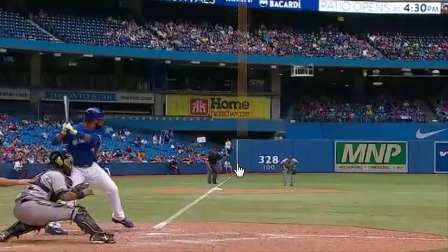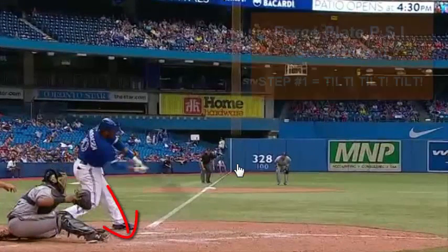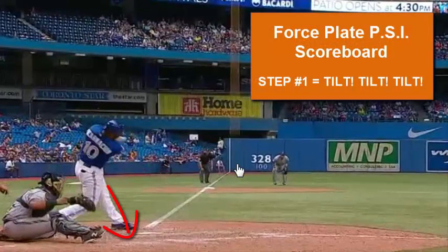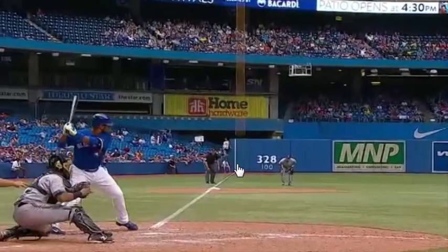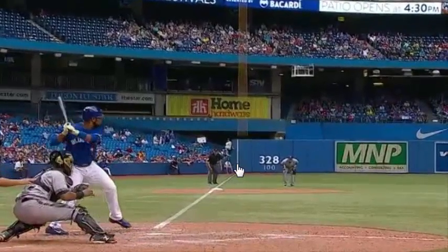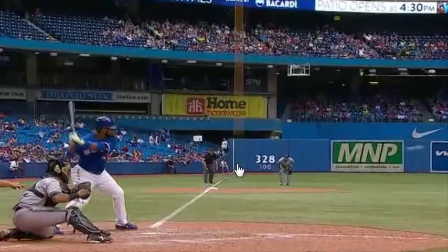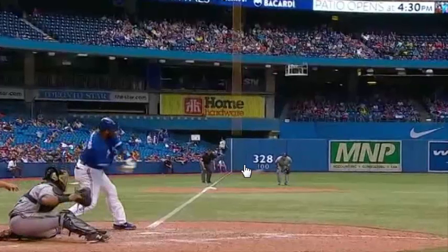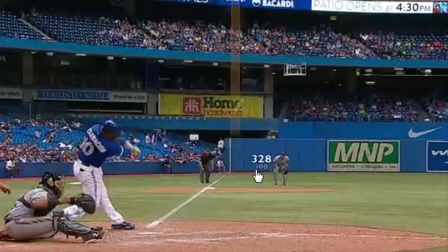If that force plate were under his foot measuring PSI, you'd see a huge number pop up on the screen as he pushes into the ground and the ground pushes back. A lot of sit-back hitters are going to have a hard time with this because they generally move forward during the final turn itself. If you're out in front on a pitch, that front knee is going to stay bent and you won't get much force transfer from the pelvis up through the spine into the shoulder.